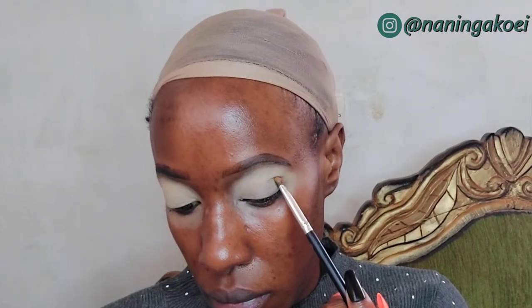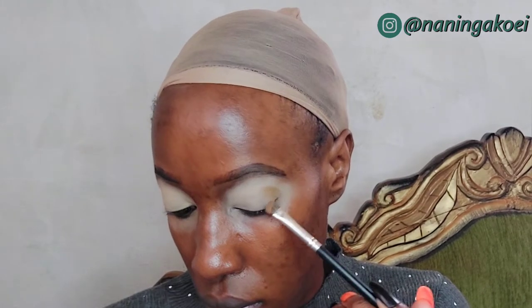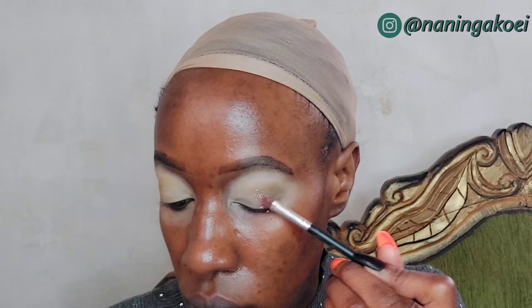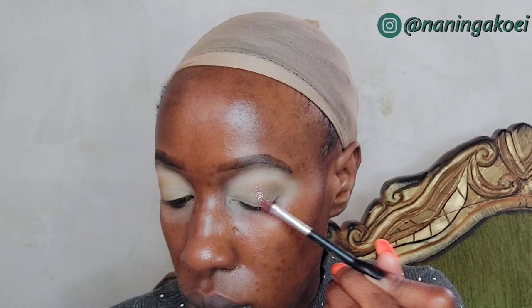I've applied eyeshadow all over my eyelid using the I Heart Revolution eyeshadow palette. The base color I applied is called Squeegee, and the color I'm applying in the outer corner of my eye is called Tea. I'm really going for a light eyeshadow look — very light, the lightest I've ever gone. The glittery shade I'm applying at the center of my eye is called Exquisites.